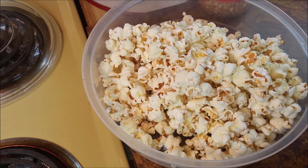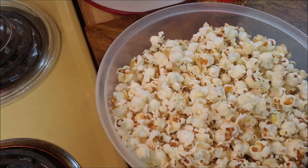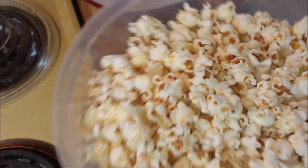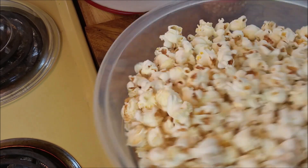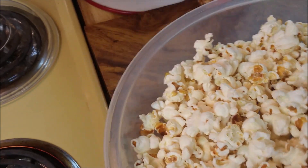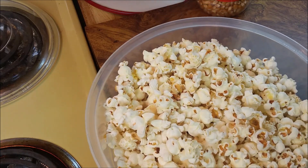Give stovetop popcorn a chance. You might have a hot air popcorn popper or a microwave popper, but there's nothing wrong with stovetop — a little nostalgia, and it works every time. Hope that was something helpful to you. I put on new videos every week — been doing it for 14 years, almost 930 videos. All different types of videos. Take care, see you out there.